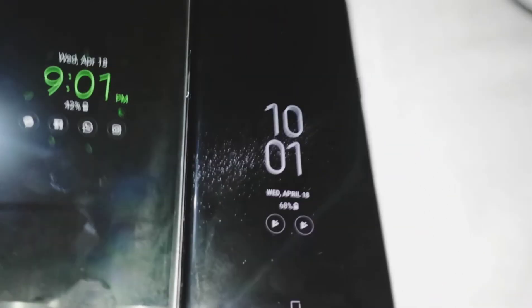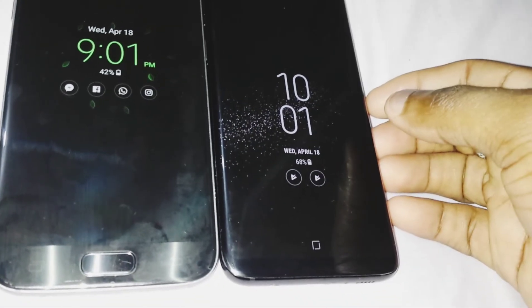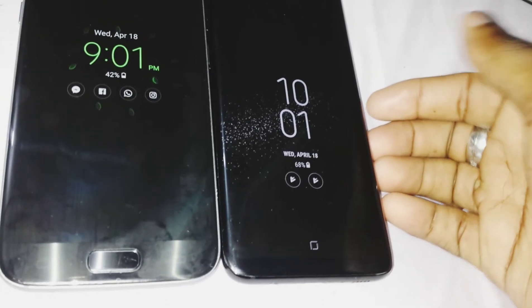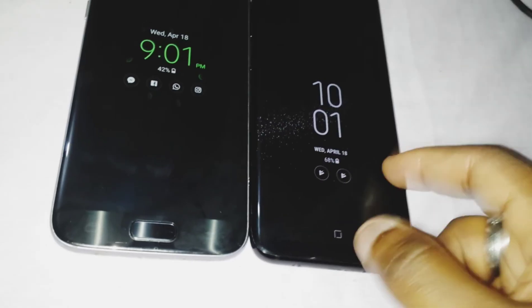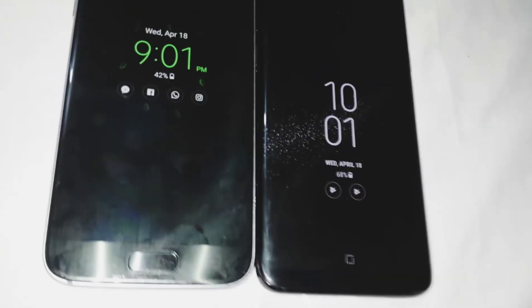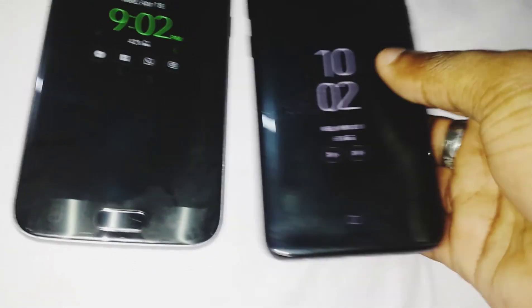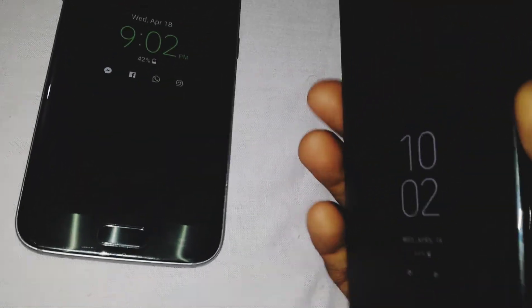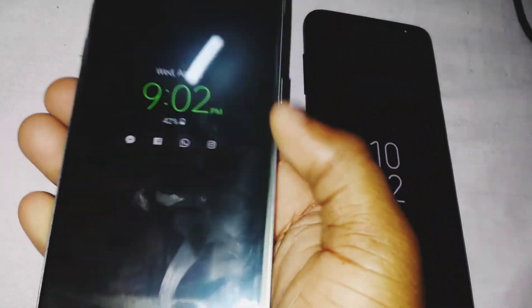Both are running Android 7.0 Nougat. I'm looking for the update to Oreo — I think the S8 will get it before the S7, mainly because it's a newer flagship. That's about it for the comparison of the two. As for feel, I prefer the S8's feel over the S7.